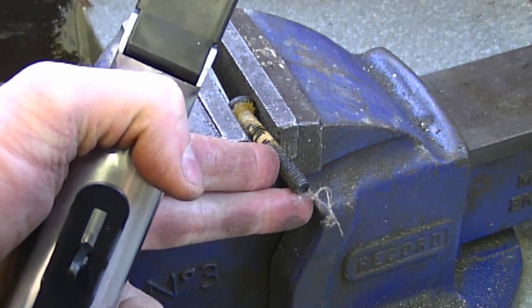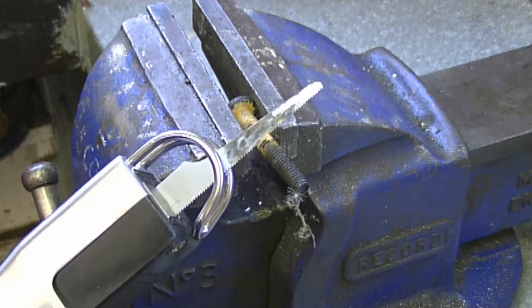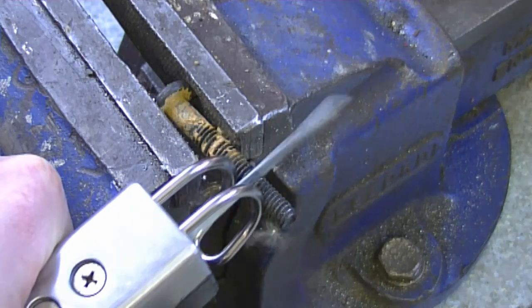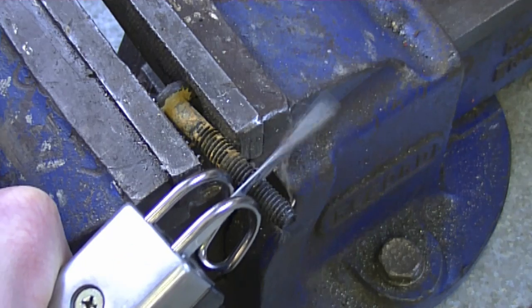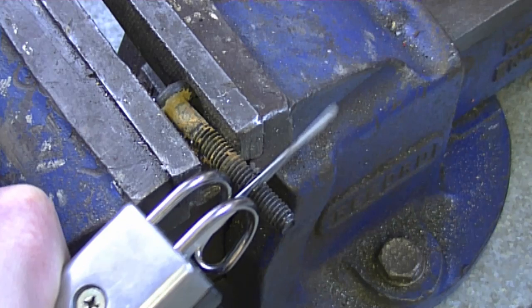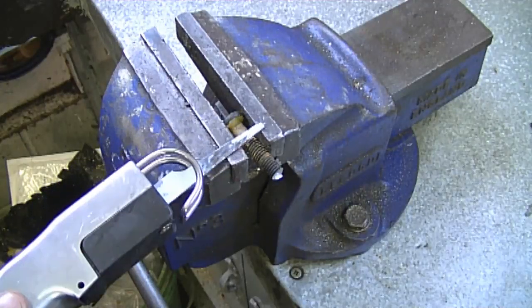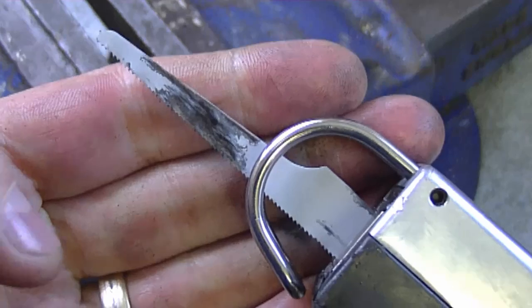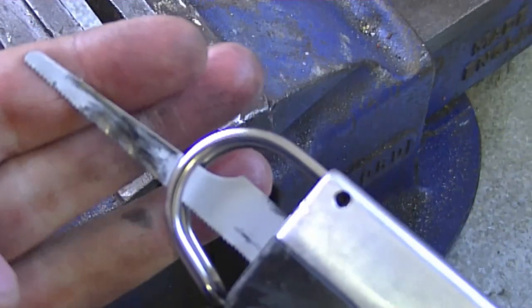Something else this saw comes in really handy for in my small engine shop is cutting old bolts that you cannot reach with a grinder — so this thing does a good job. I'm just going to cut through this to show you. It takes time, but I only use it when I'm in a tight spot where I can't get a hacksaw or grinder. By the way, it's not meant for cutting bolts, so only do it once in a while with a saw like this.